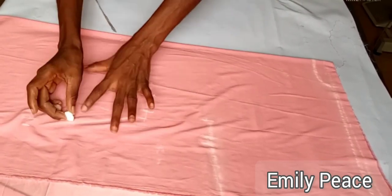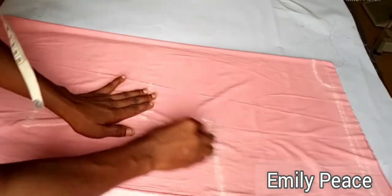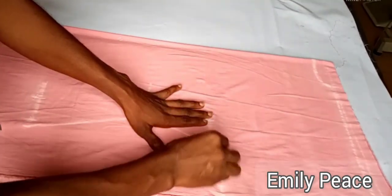Next, I'm going to go ahead and connect the bust line measurement to the waist and down to the hip. After doing that, just cover the armhole of the dress.